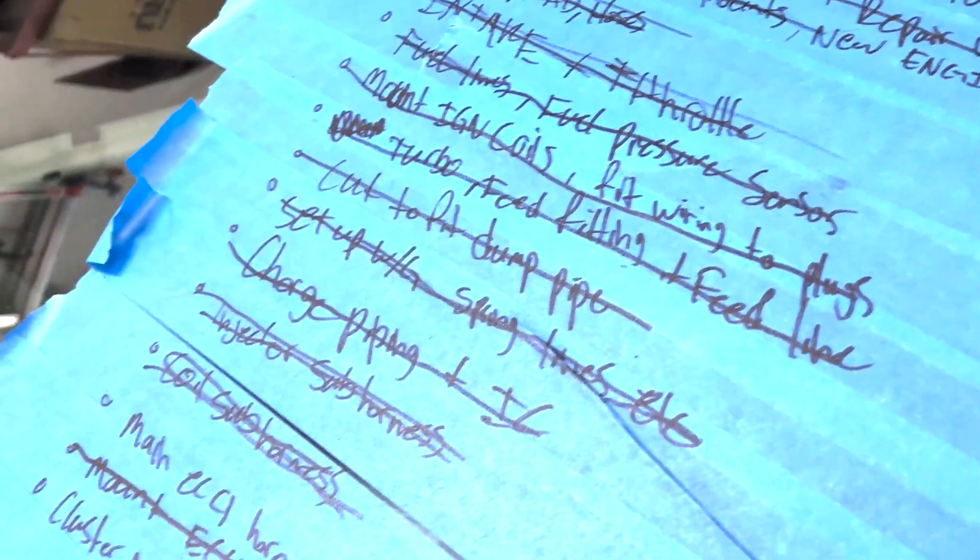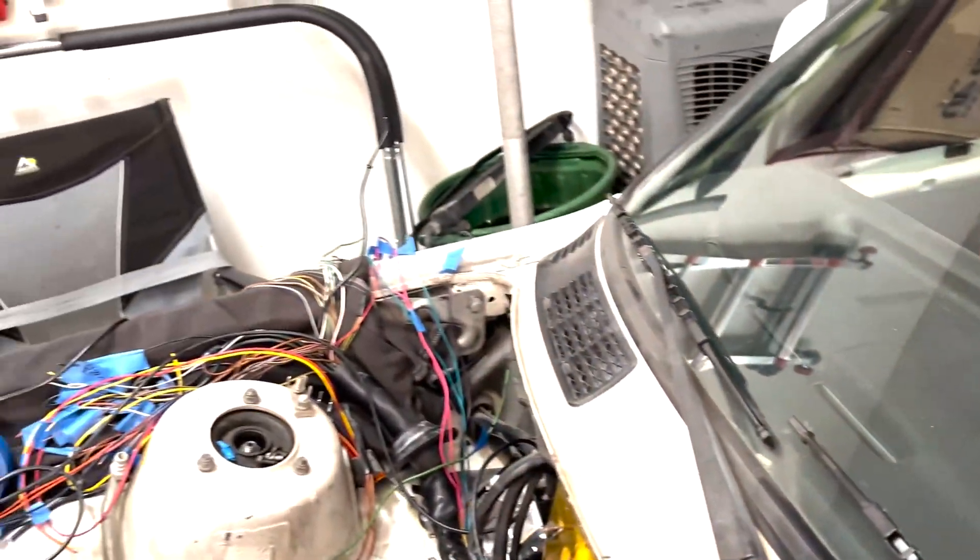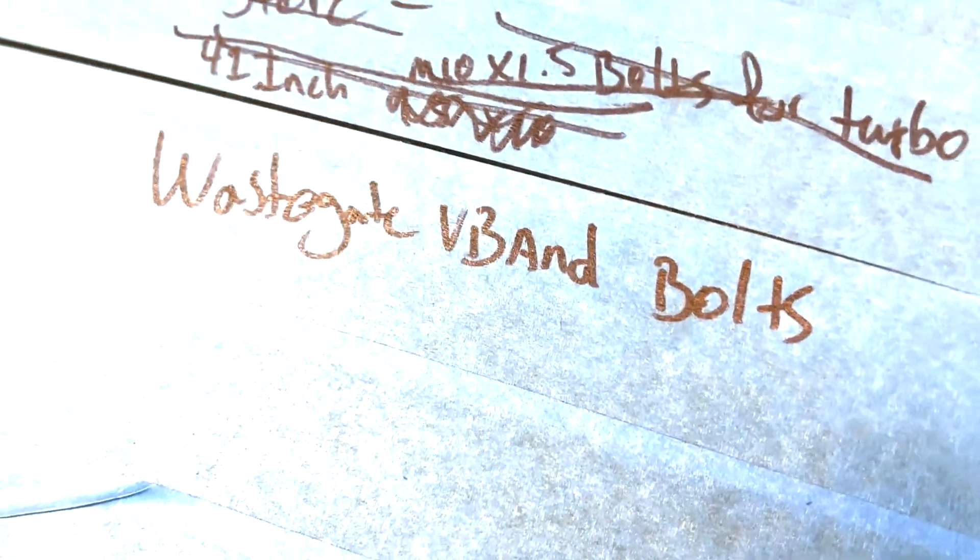Everything's pretty much crossed off the list. Just need to finish the main ECU harness and we need to do our instrument cluster wiring. Kind of a mess of wiring still, but it really shouldn't take me too long. I just need the wastegate V-band bolts.